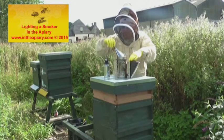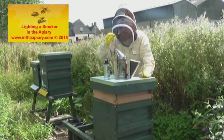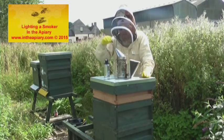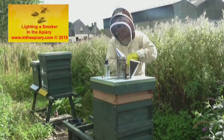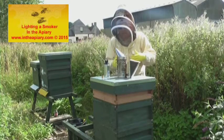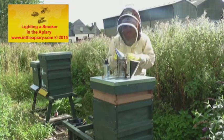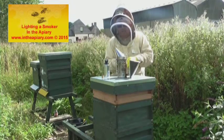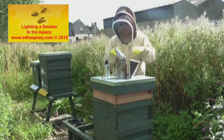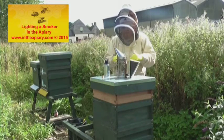A little subtle tip: cut a little bit of a bung to bung your smoker up at the end of your inspection. Once it's closed up, the fuel will then cease and you can put it back into your vehicle ready to go home.